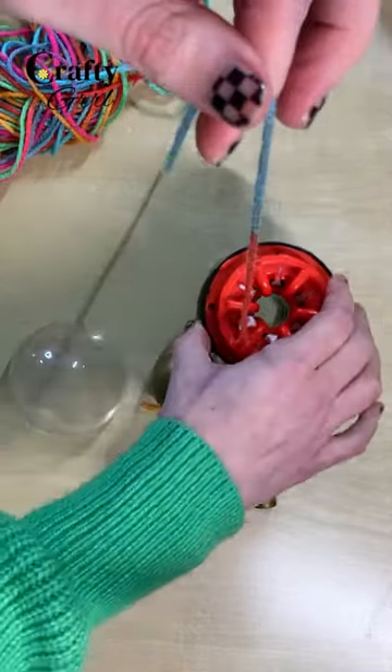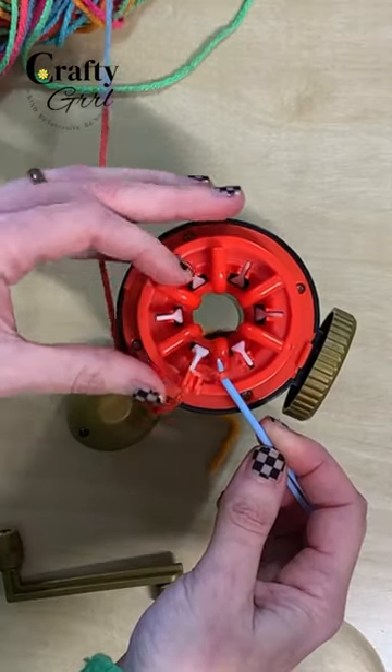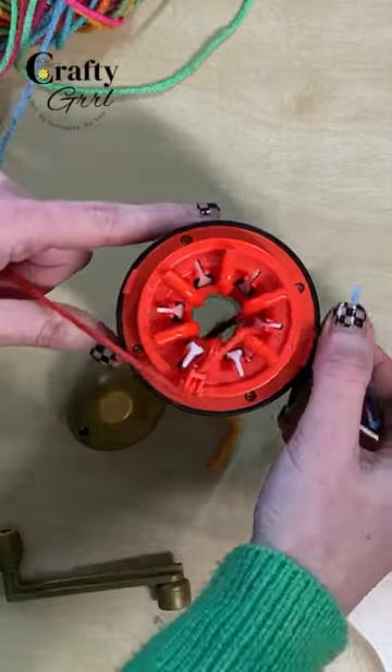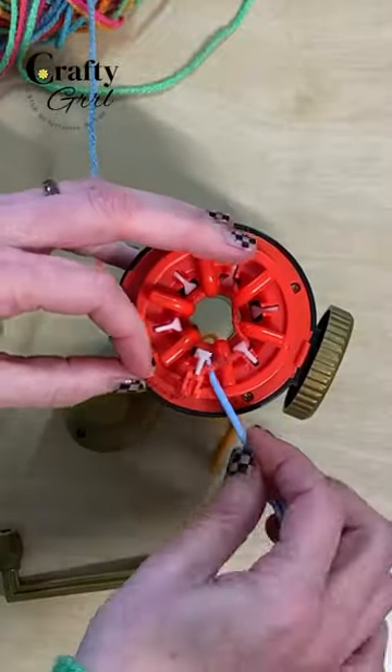Now that your yarn is in place, go in front of the first pin and then use your darning needle to pull the yarn behind the second pin. Then again go in front of the next pin, behind, in front.